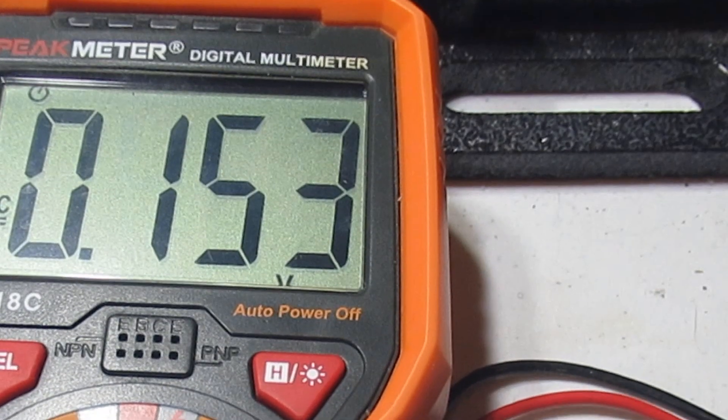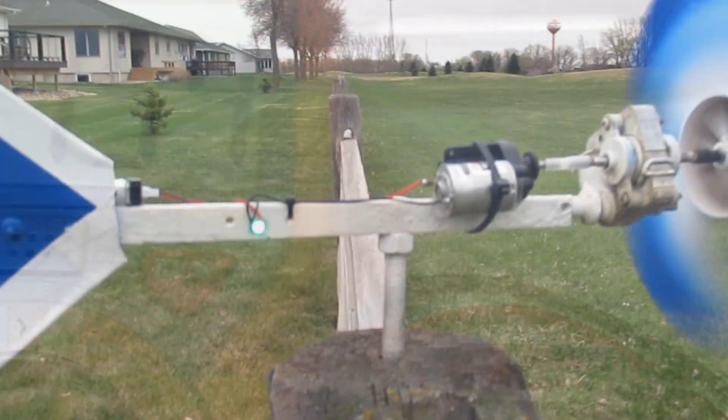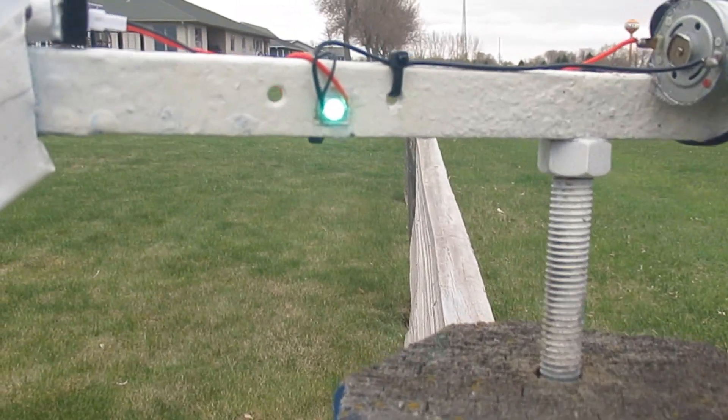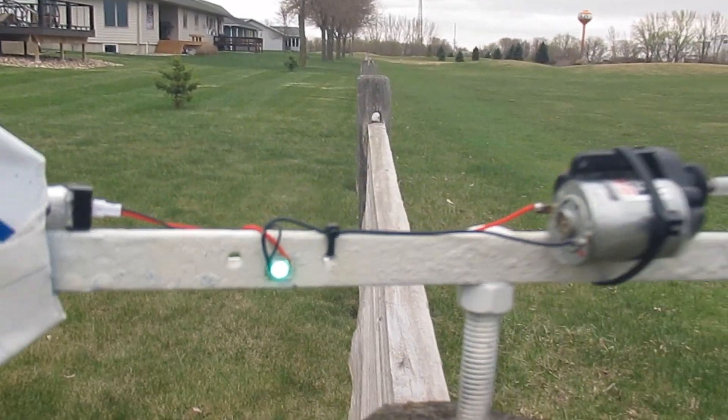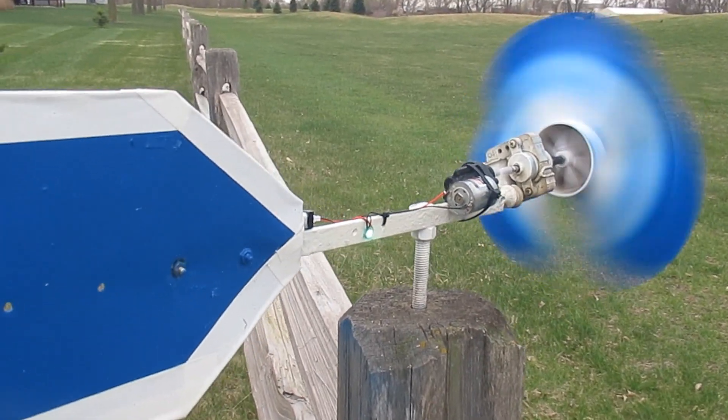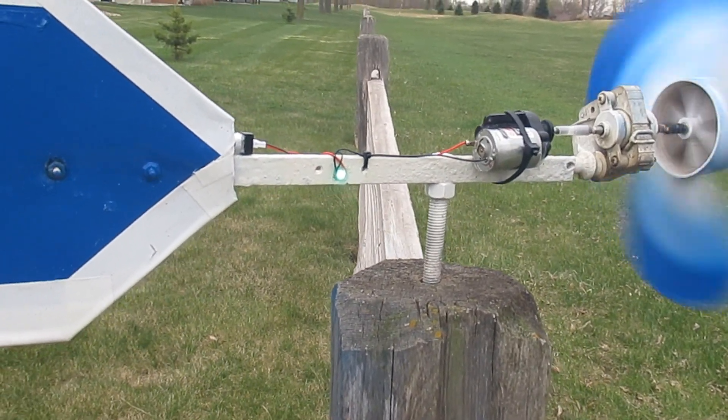In operation, I measured about a 20 milliamp charge at 4 volts at 10 mile-per-hour wind, which goes up as the wind increases and vice versa. It looks like the current draw of the LED is just a bit less than the charge rate, so it keeps going and going.